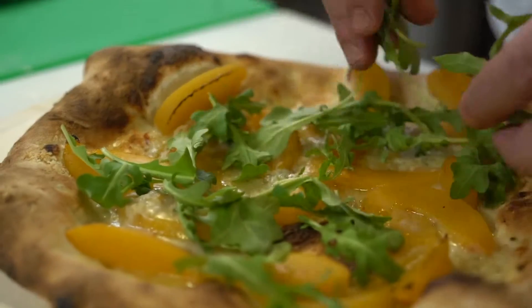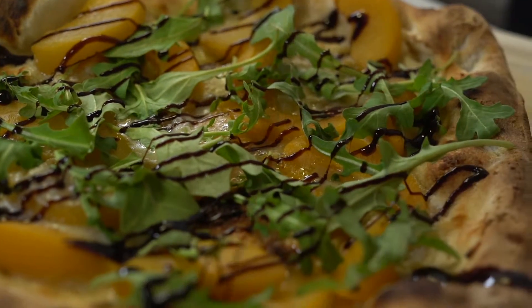The next step: add the arugula, balsamic. I'm just going to drizzle it on.